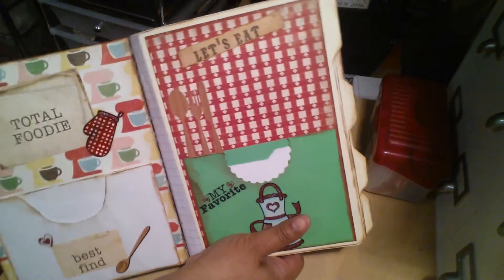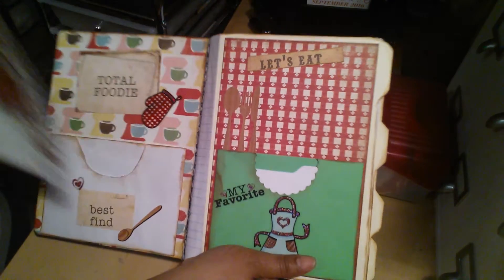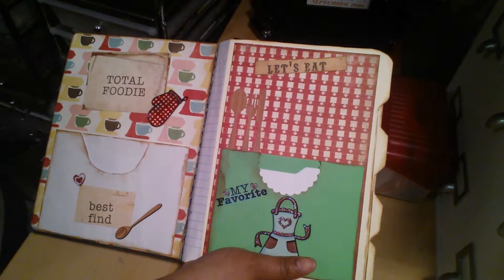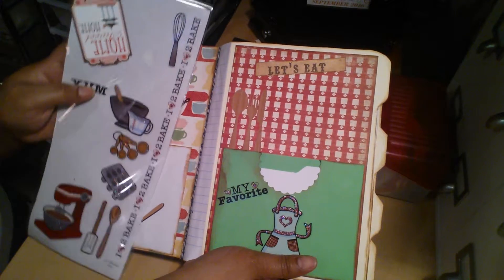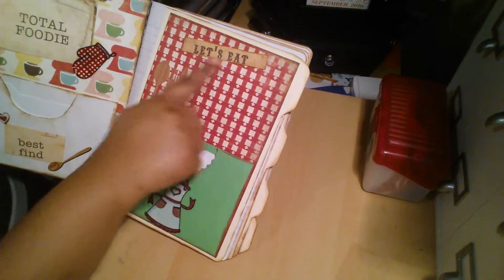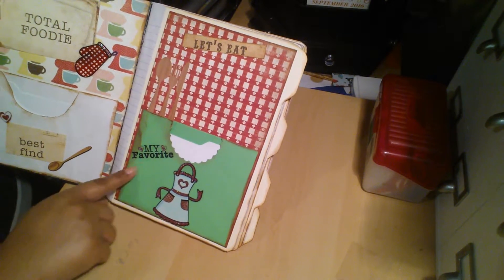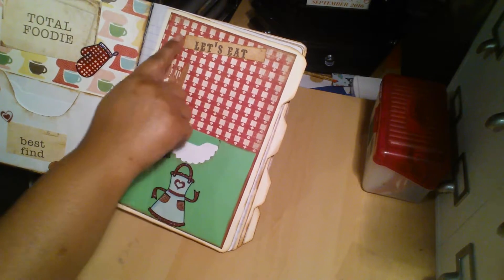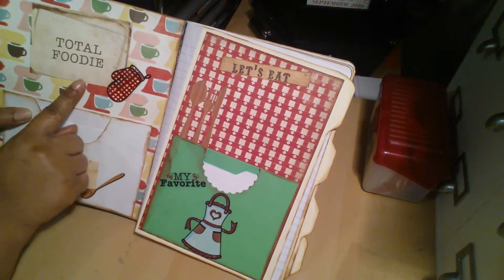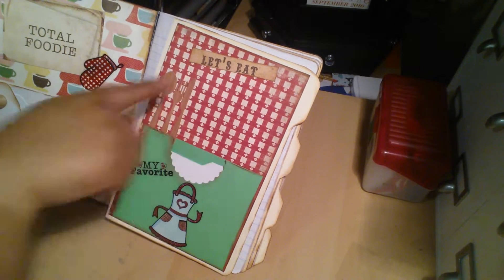And then this came from that sticker paper that I showed you from Hobby Lobby. It came from that one, and I used that. And then that right there — this is another pocket. That came from the one from Hobby Lobby, the sticker. It was like this, and then I just cut it. This one right here came bigger, but I didn't want all that extra on there, so I just cut it down and added it right there.